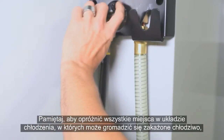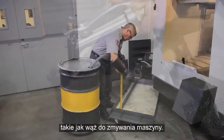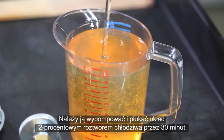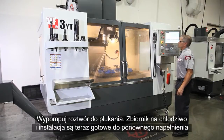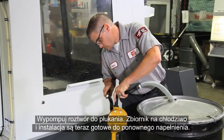Be sure to empty any areas in your coolant system where contaminated coolant may accumulate, like the wash-down hose on our machine for instance. Don't leave the alkaline mixture in the machine — you need to pump it out and rinse the system with a two percent coolant solution for 30 minutes, then pump out the rinse solution.